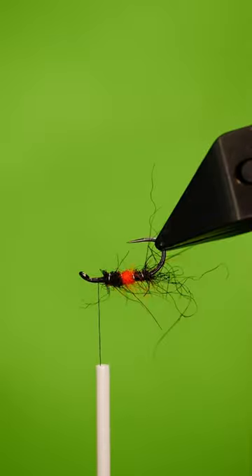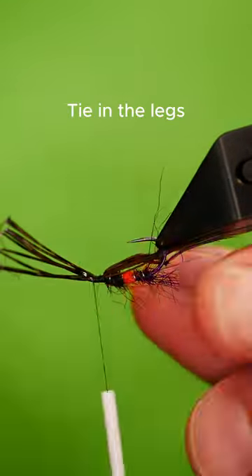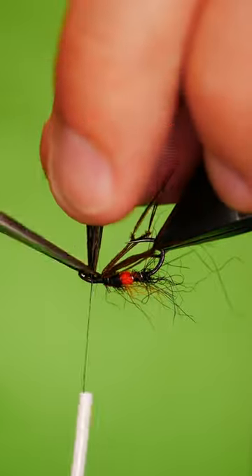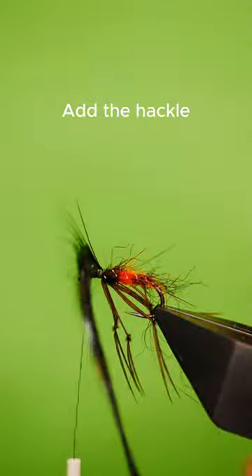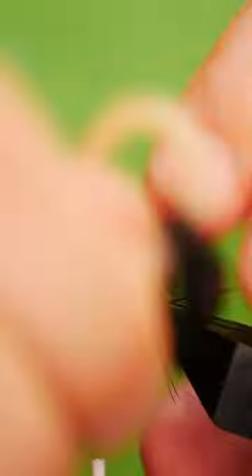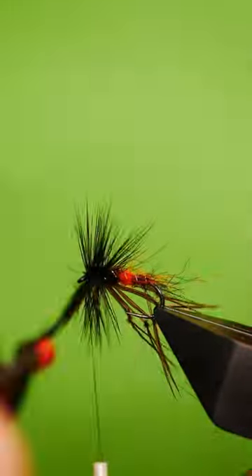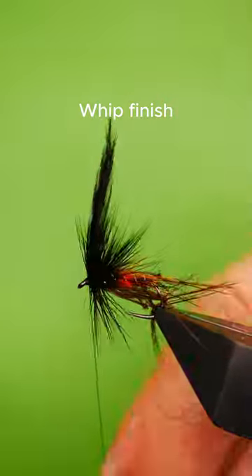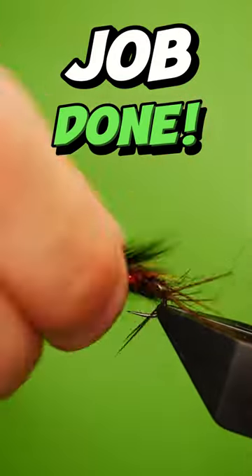Scruff out with a brush, add in your hackle, whip finish — job done.